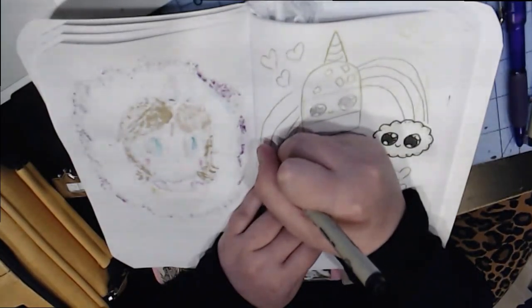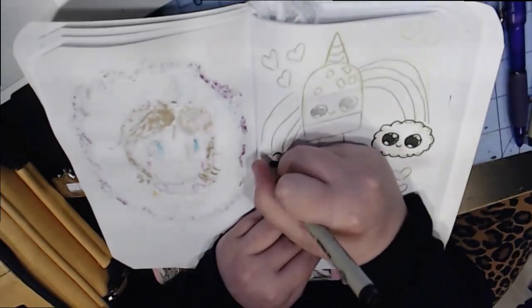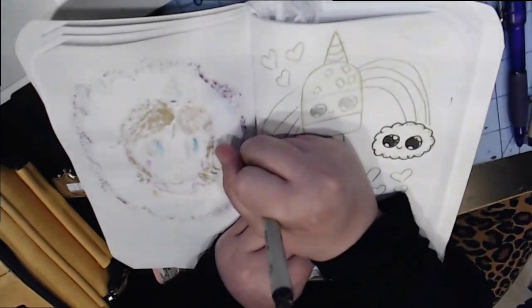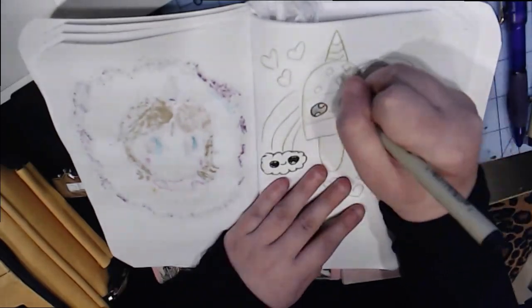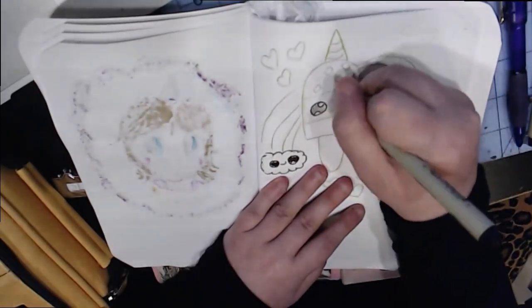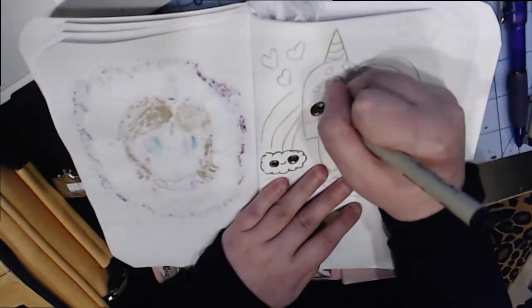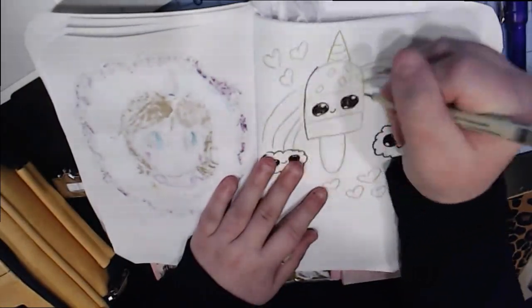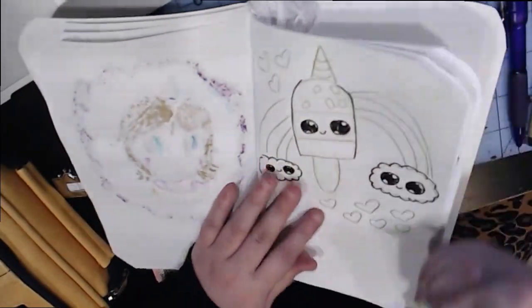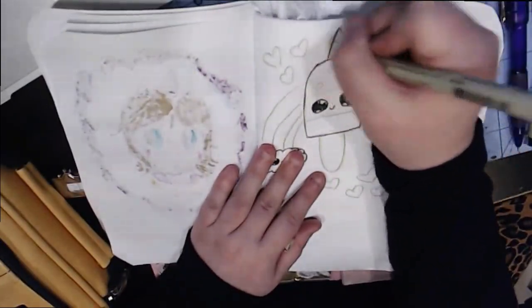Anyways, I'm doing clouds now in size 0.8, and I'm doing the eyes in size 0.8. My favorite pen sizes are 0.3, 0.5, and 0.8. Sometimes I like 0.1 depending on the drawing — like if I'm doing zentangles I like 0.1, but for something like this I use 0.3, 0.5, and 0.8.